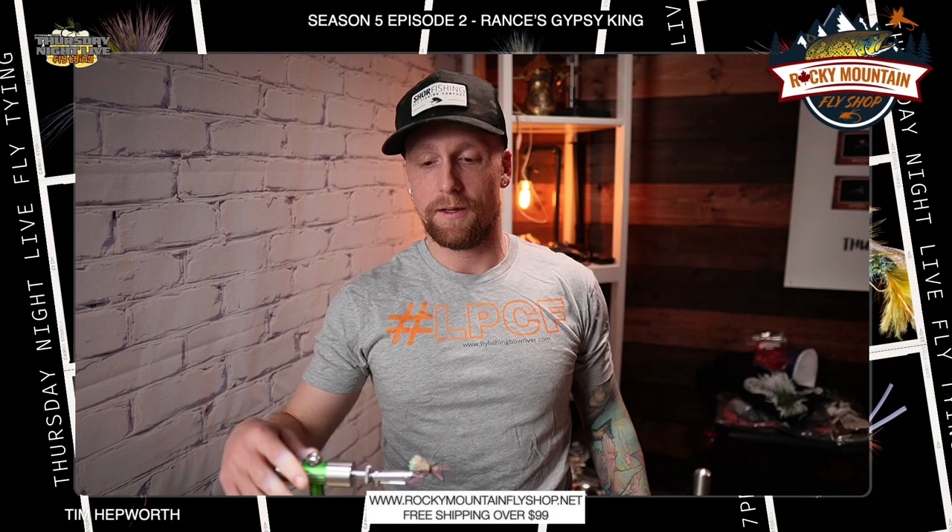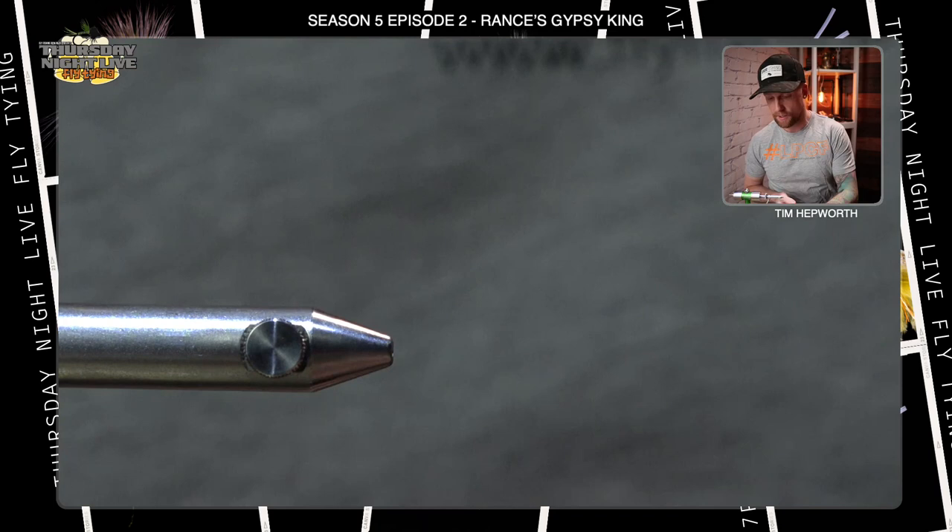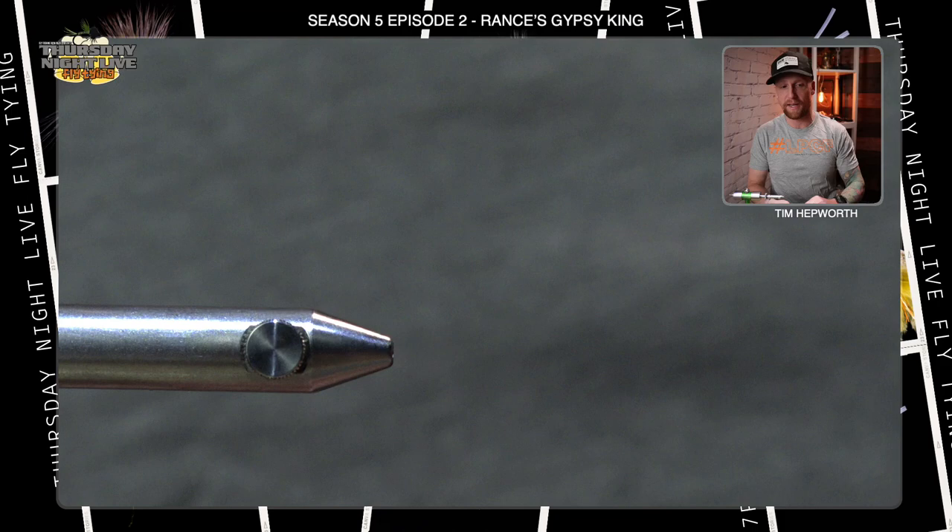Let's head on over to the vise. You can see it right here — this is what we're going to be working on for the next couple of minutes. Hopefully it's going to look similar to that at the end. So let's get our hook in the vise. What we're tying on tonight is a size 10, number 1280 Daiichi hook. Go ahead and get that secured in your vise.